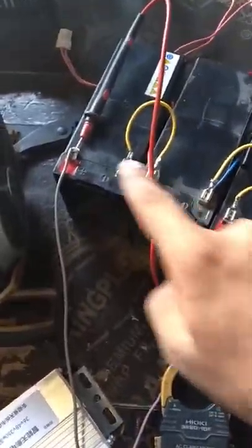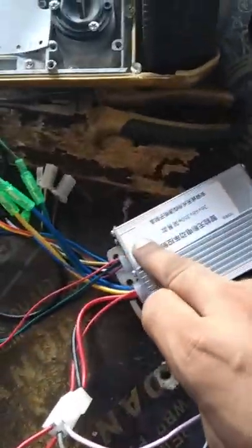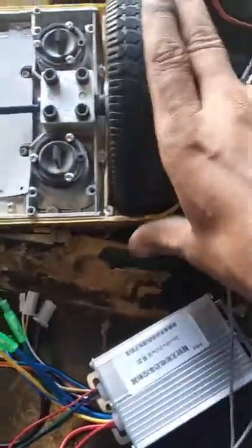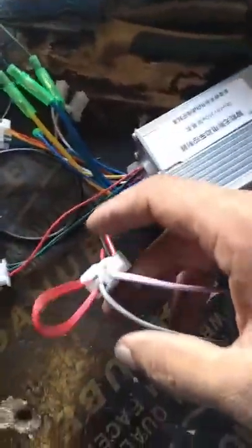Hello sir. This is 12 volt batteries — 3 batteries — giving us 38 volts. This is a BLDC controller. We connect this wire to the controller, and this is the power supply from the battery.